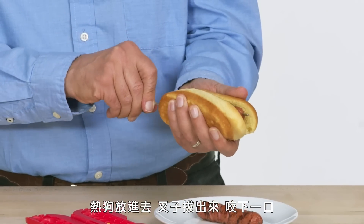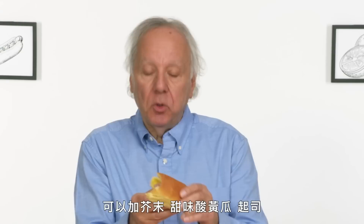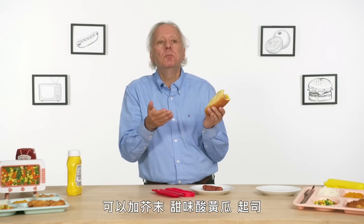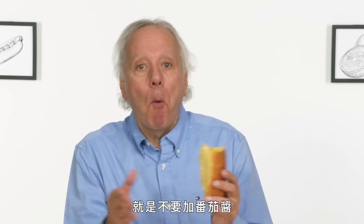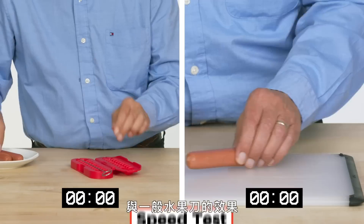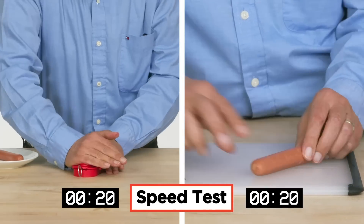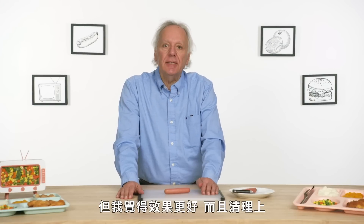Hot dog in, skewer out. Man bites dog. It's good. You can stuff it with mustard, relish, cheese, anything but ketchup — if you don't agree with that, that's why we have a comment section. Let's see how the Curler Dog compares to a regular old paring knife. The knife actually was a little more fun. I think my knife technique could use a little work, but I think it was just as effective and probably less to clean up.